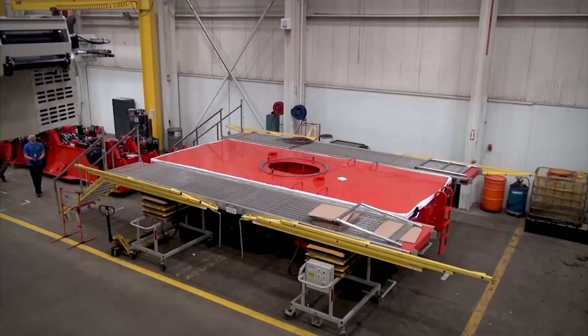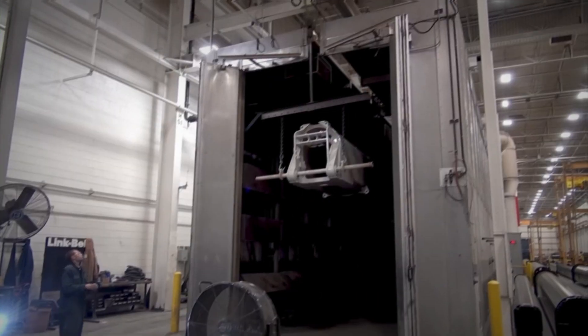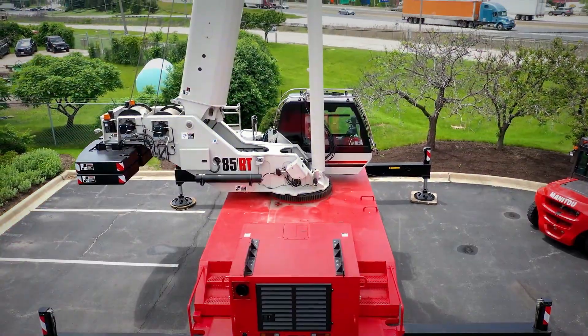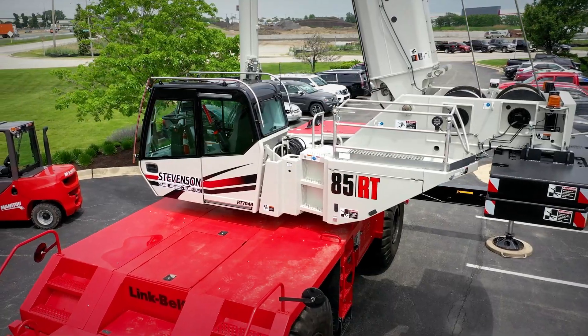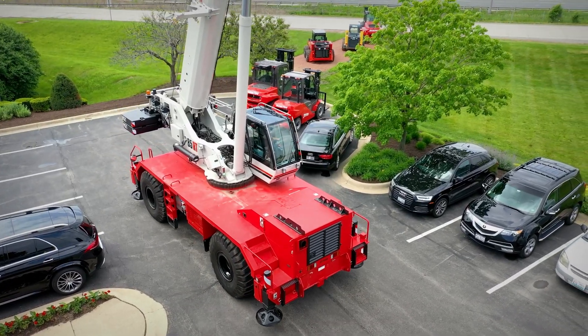Welcome to Crane Talk, powered by Link Belt Cranes, where we will focus on the people, places, and parts that truly make the difference. Today we travel to Illinois to take a closer look at Link Belt's newest rough terrain crane, the 85RT.